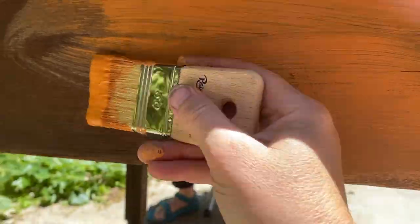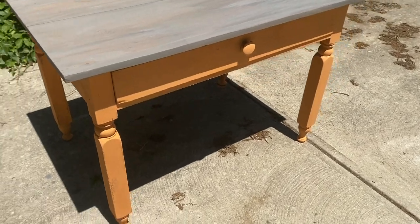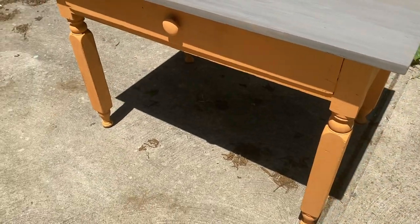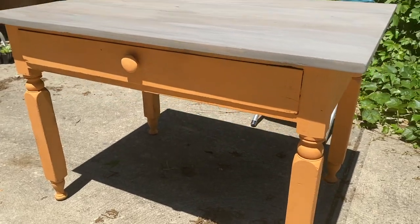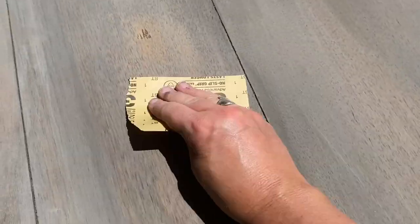We only painted one coat on the base because we knew we were going to heavily distress it anyway. And even with just one coat of DIY paint, you can see that it gives great coverage. We lightly sanded the top and heavily sanded the bottom because we wanted a distressed look.